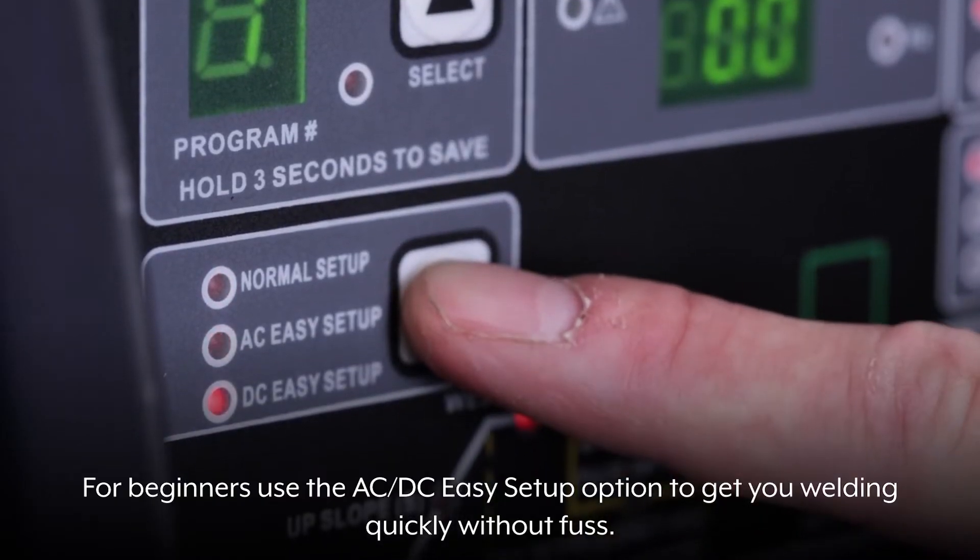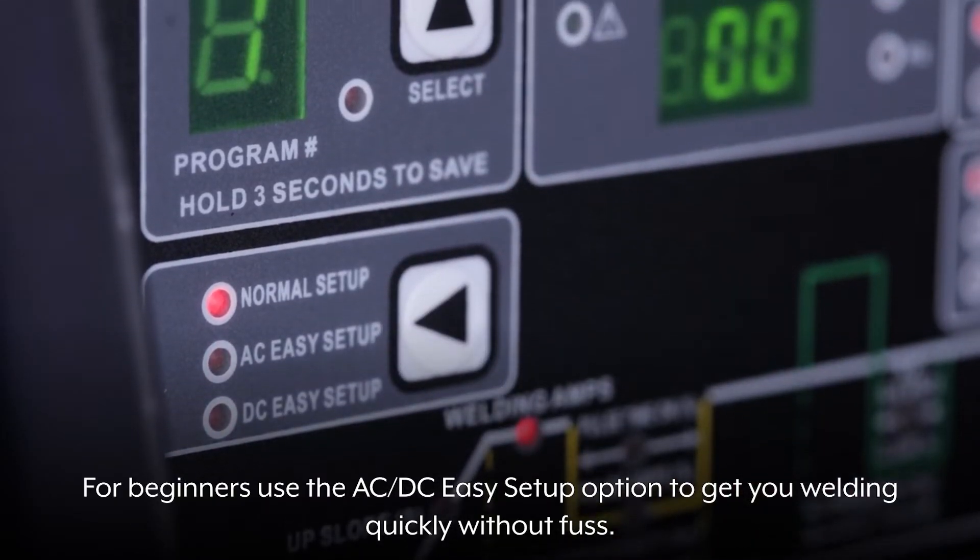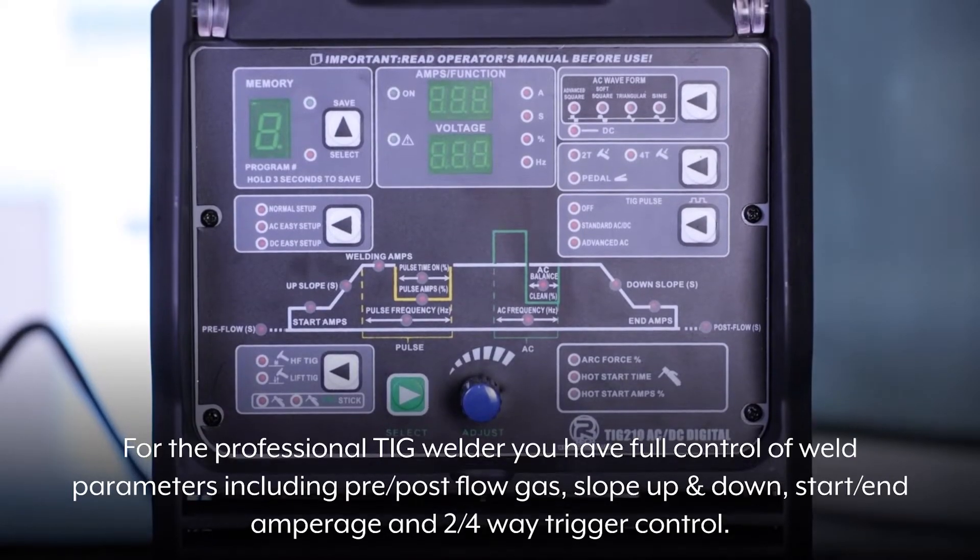For beginners, use the AC-DC Easy Setup option to get you welding quickly without fuss.